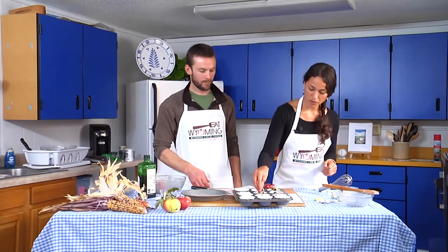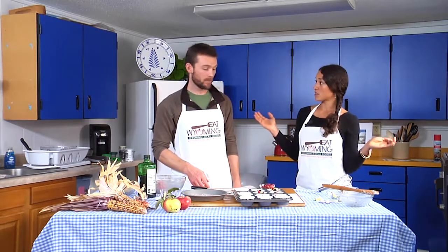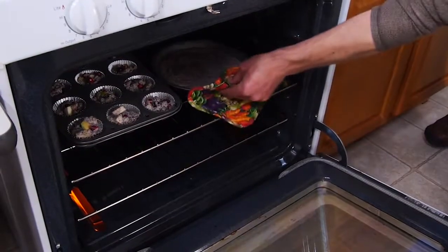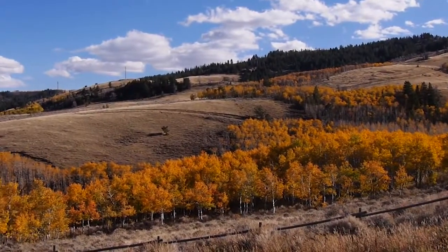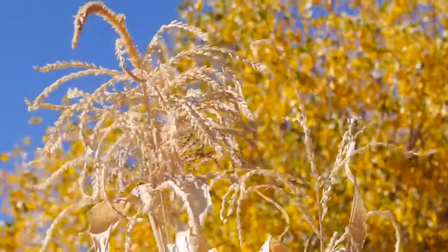Let's throw these in the oven and pull them out in 25 minutes. Diane and Kent have shown us how to bake Indian corn bread at high altitude. While the bread is in the oven, Tina Russell visits Mill Creek Miracles to find out how Indian corn is grown in Wyoming.